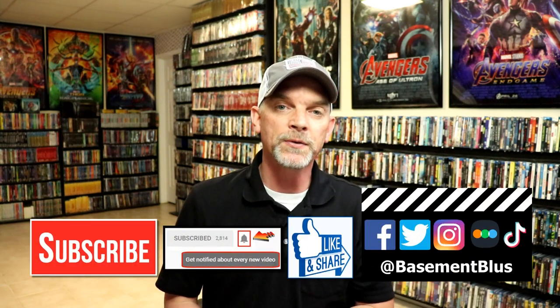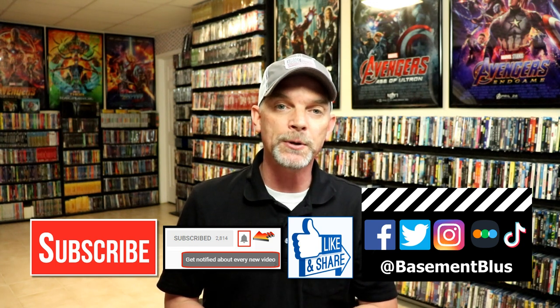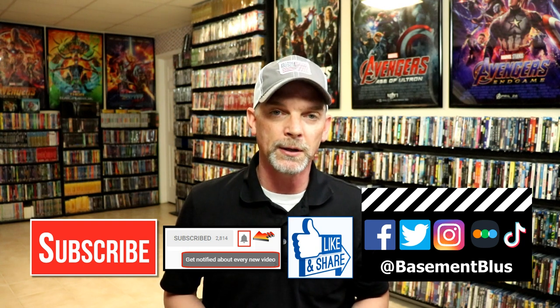Please leave me a comment below — let me know what you think about this particular Steelbook release, and also let me know what you think about the movie The Texas Chainsaw Massacre. I really do enjoy reading your comments. If you like what you saw here today, please give it a thumbs up and share the video. If you haven't subscribed to my channel, I would really appreciate it if you would subscribe. If you do subscribe, please remember to hit that notification bell so that you can be notified every time I upload a new video.